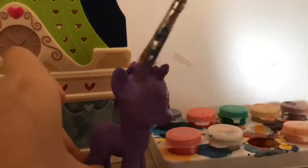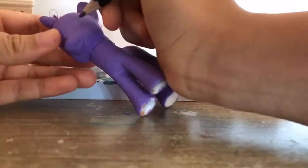Hey guys, so today I'll be showing you my process of making my custom softshine. I'll probably be doing a speedpaint on her after episode 3 or 4 of Until Kingdom Come.